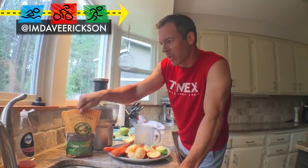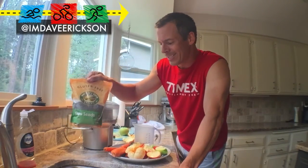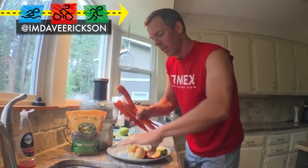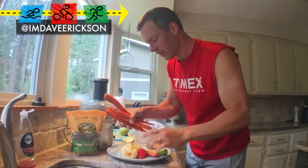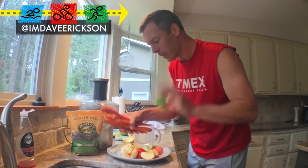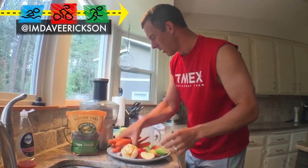Today I'm also going to include some gluten-free chia seeds. I've got a handful of carrots, one orange, one small red apple cut into four pieces. And I'll have two green apples — Granny Smith apples — cut into fours. And here's my fourth one.